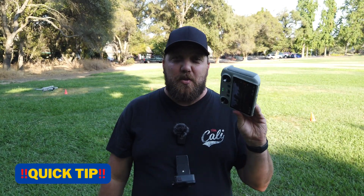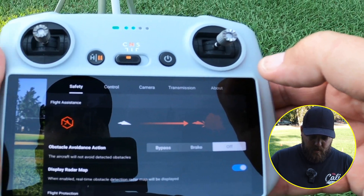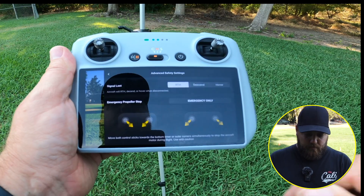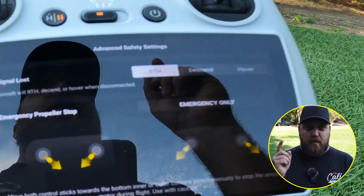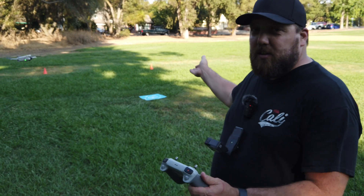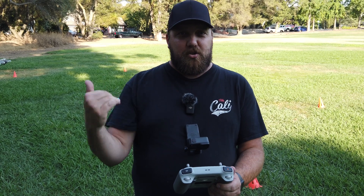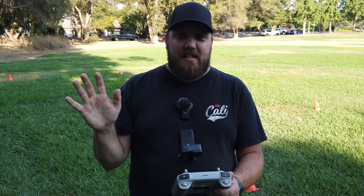Here's a quick tip: how do you get your drone back if it disconnects or has loss of signal with your remote control? At the top right-hand corner, tap on the three dots. Scroll all the way to the bottom and go to Advanced Safety Settings and tap on that. At the top it says Signal Loss — you're going to choose one of three options. Return to home, which is right where you took off unless you manually change that. Or you can have it descend right where it lost control, which I don't recommend. The third option is to simply hover in place, which I think is ideal, second to return to home.